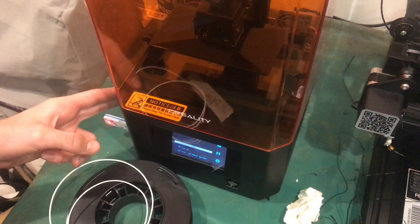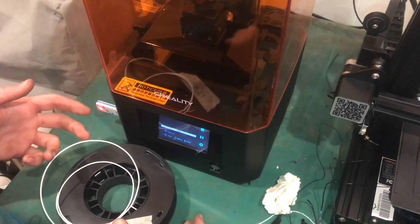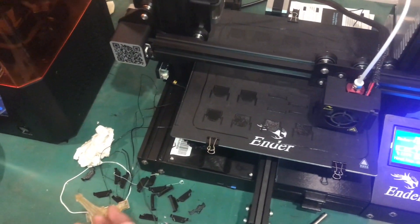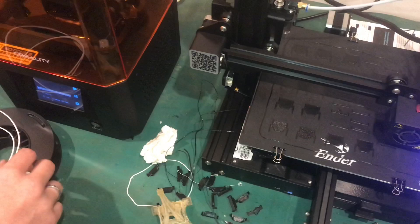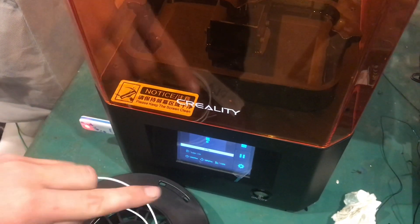Something that's different on an SLA machine is that as soon as you click print, it starts immediately. Whereas on an FDM machine, it has to heat up the bed and heat up the extruder — that might take five minutes depending on the printer. This SLA machine just immediately starts printing. The resin cures whenever it's exposed to UV light.